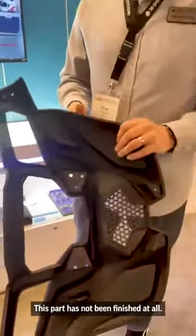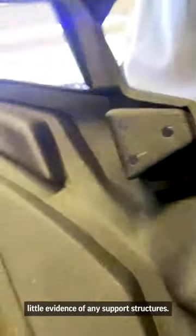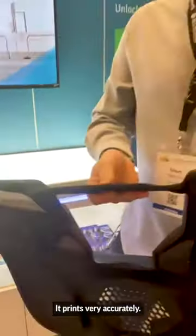This part has not been finished at all — it came out this way. The texture was actually added in our preparation software called PrettySprint, so you have very little evidence of any support structures, and it prints very accurately.